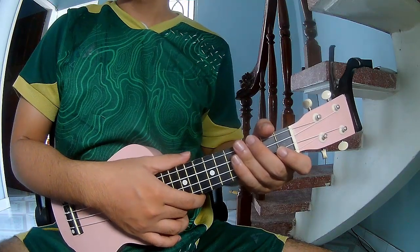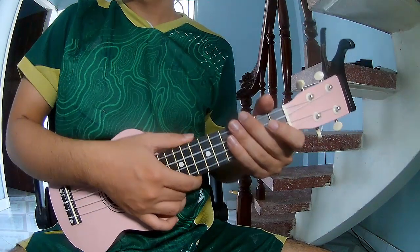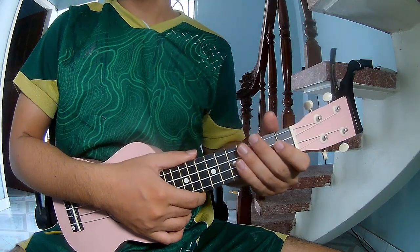Hi everyone, today we'll share how to play Eucliddy Snooze Acoustic by SCA.